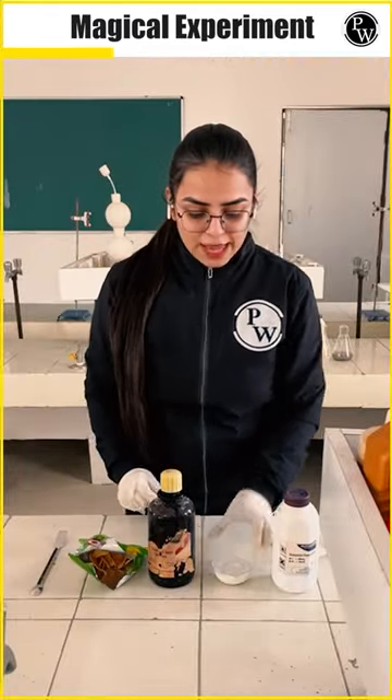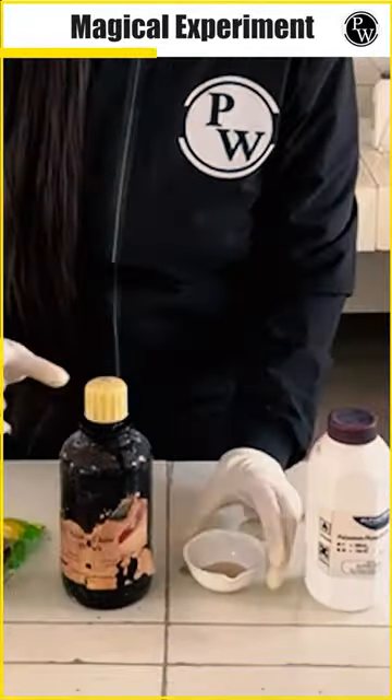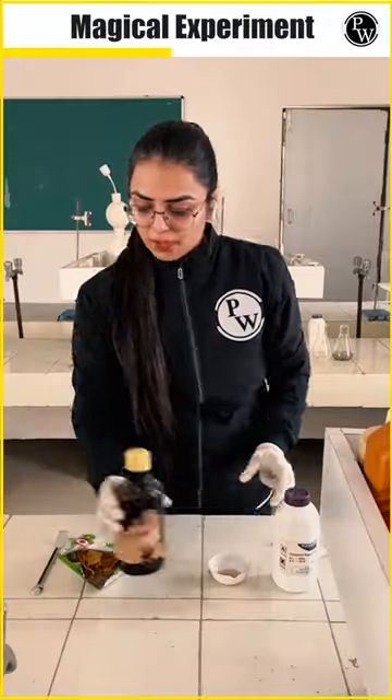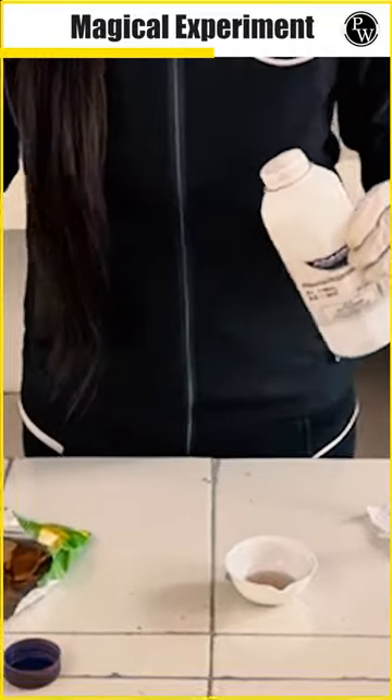So now, what I am going to do is, I am going to take H2SO4 over here. I am going to take now potassium permanganate and we are going to put it over here.